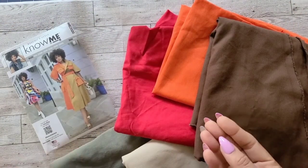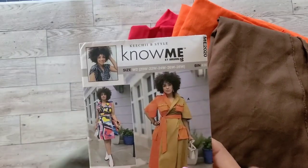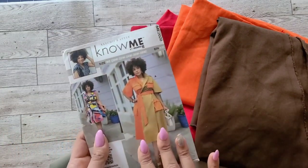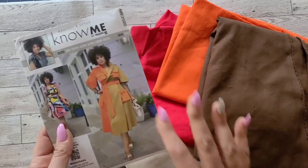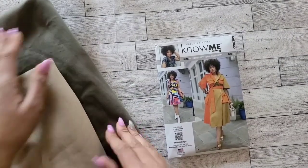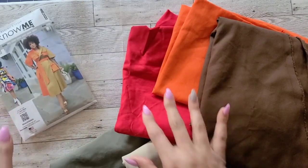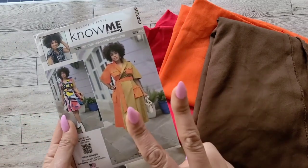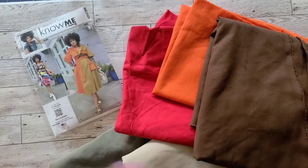When I originally created this look for my early spring Know Me pattern, I immediately knew that I wanted to do a multicolored color block look. For this pattern, you're only required to have two contrasting fabrics for View A. I will be using a khaki cotton twill and an army green cotton twill for the main two colors. However, I have added three additional colors.